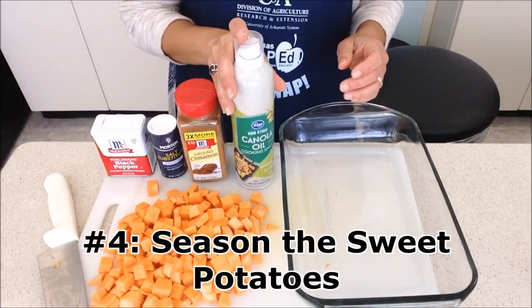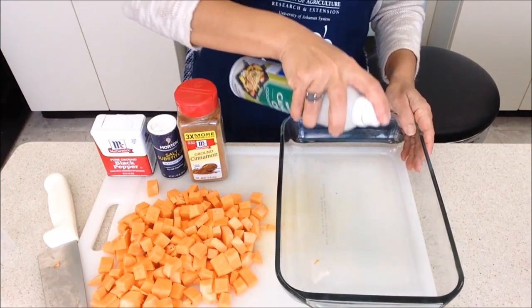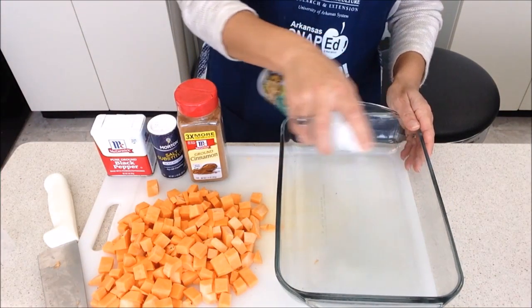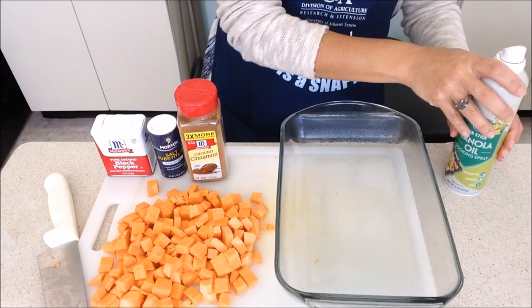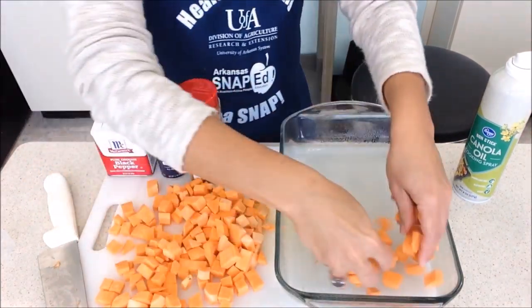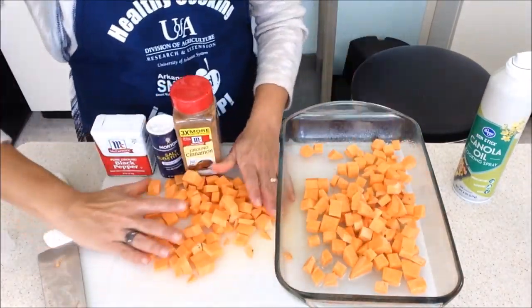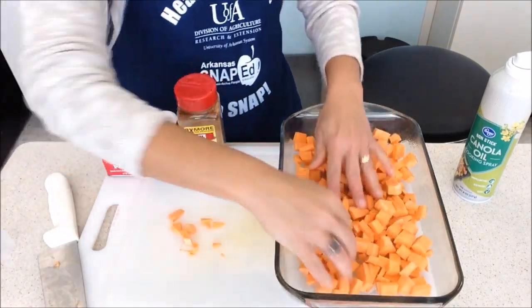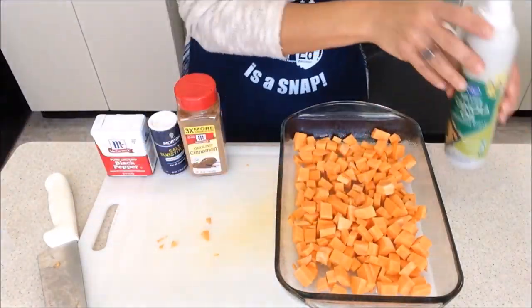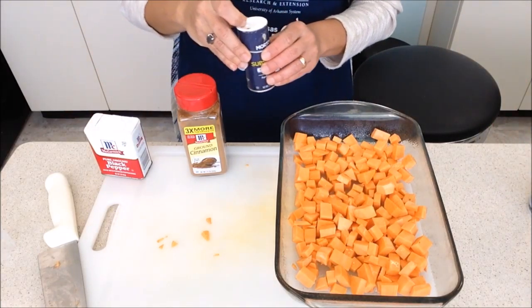Next, place the diced sweet potatoes into an oven safe pan, being sure to spray the pan with oil first. Season the sweet potatoes with salt, pepper, and cinnamon to your liking.